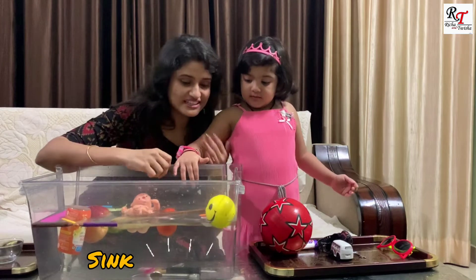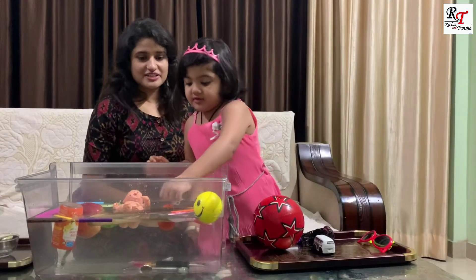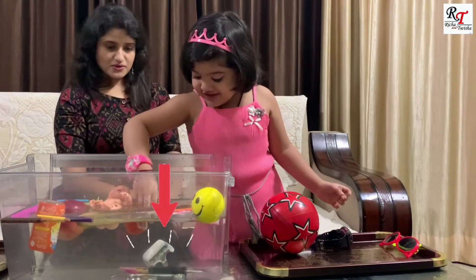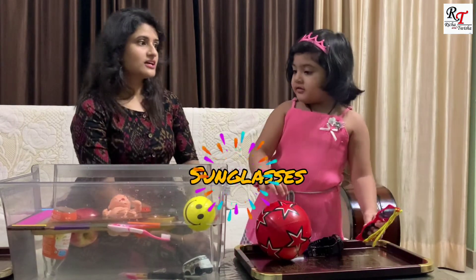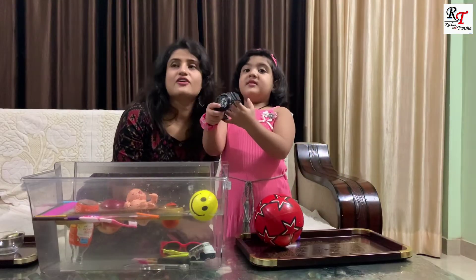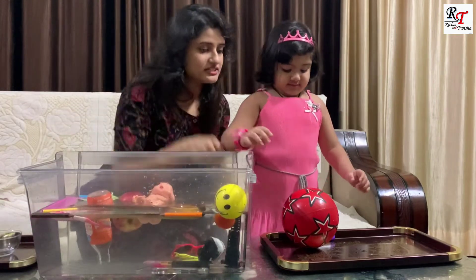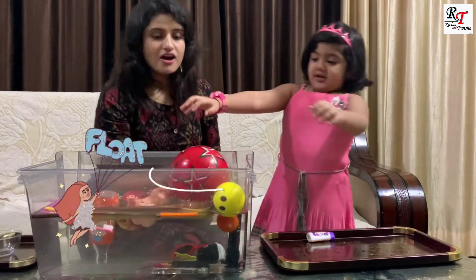It's too heavy. Okay, let's see. And tea — what is this? Tea. Let's check. Tea sinks. Now get a car — this is a toy car. Oh, it's sinking now. Sung glass — glass, will it sink or float? Sink. Yes. Let's see if the watch will sink or float. The watch sinks. What is this? This is a big ball. Let's check, Tisha — will it sink or float? Oh, it's floating!